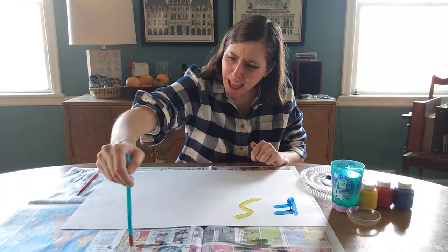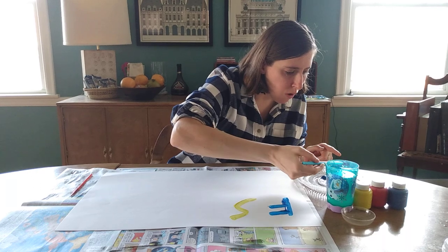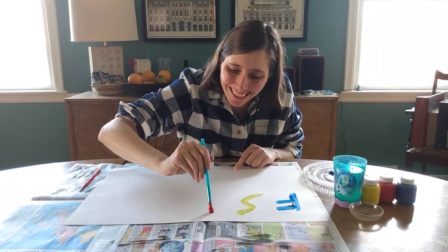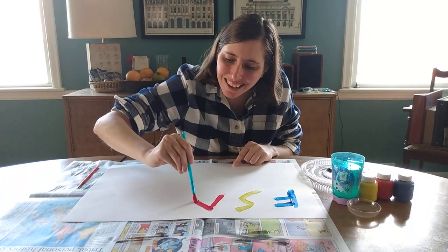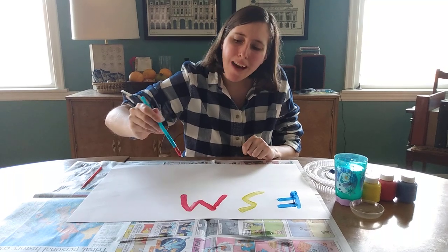Now I'm gonna do the letter M for mom — one of my favorite people in the world. There's my letter M.